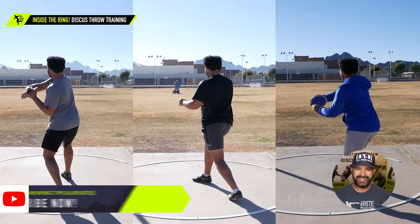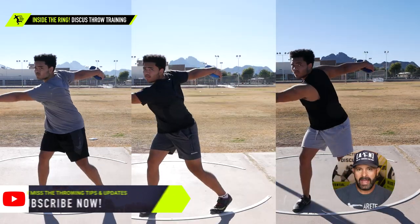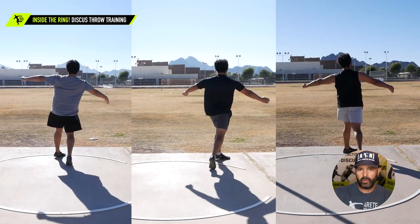Hey everybody, it's Eric Johnson from AirTay Throws. In today's video we are going to talk about a three-day progression with an athlete — show you where we started, how we went through his progression, how we treated three days, and the kind of improvement we made.